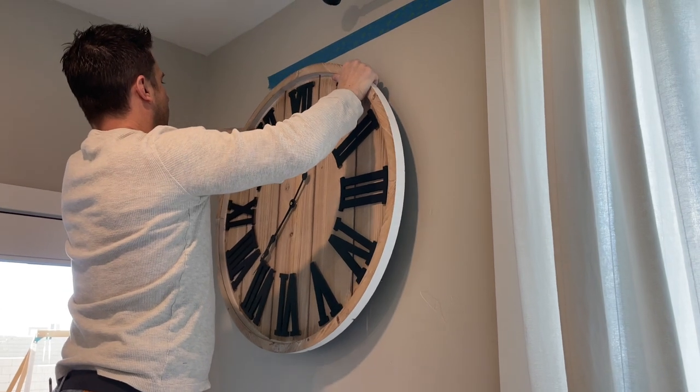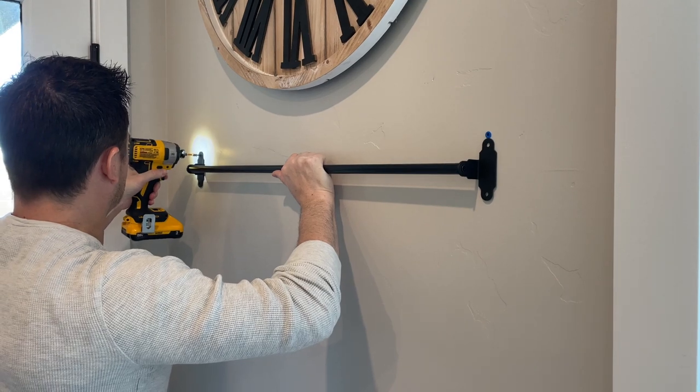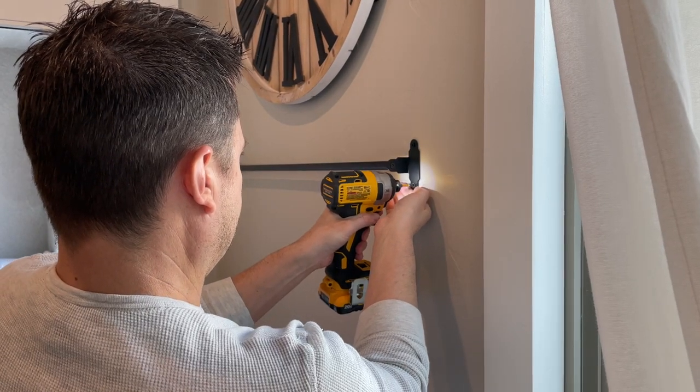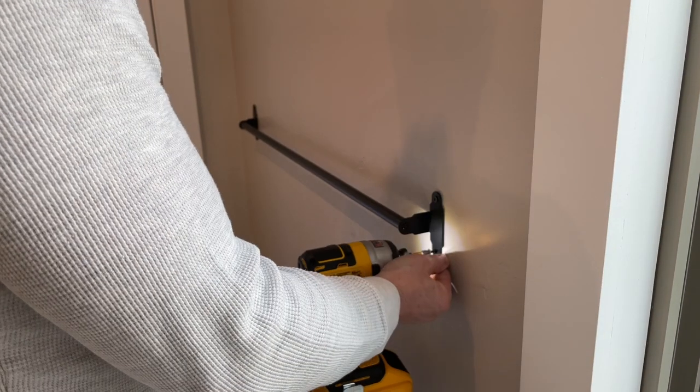I honestly wanted to attempt hanging the rails myself, but my husband and I like to do projects together, so I was like, you're better with the tools — you hang them up and I'll decorate. As you can see, my husband had to move the clock up about six or eight inches. I wanted enough space between the two bars, but the lowest one I had to make sure wasn't too low to the ground in case I wanted to hang cutting boards so they wouldn't come close to hitting the floor.